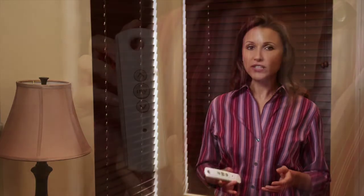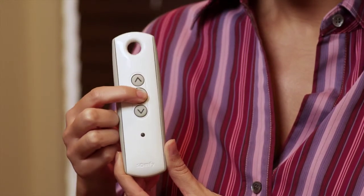Now with the correct upper and lower position set, we need to confirm them by pressing and holding the My button. The slats will jog, then release the button.